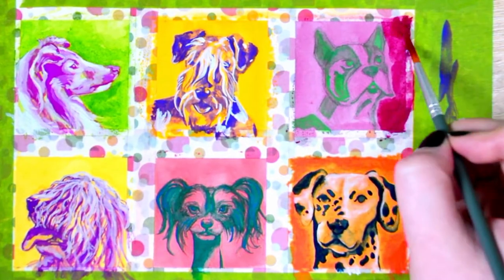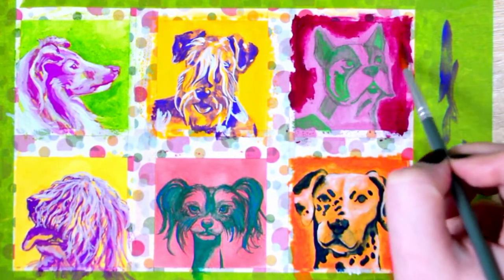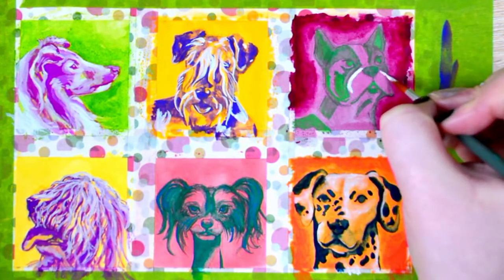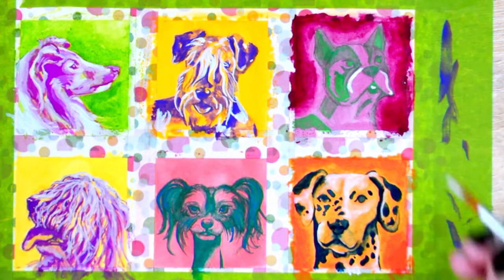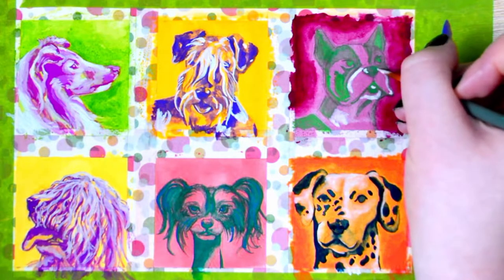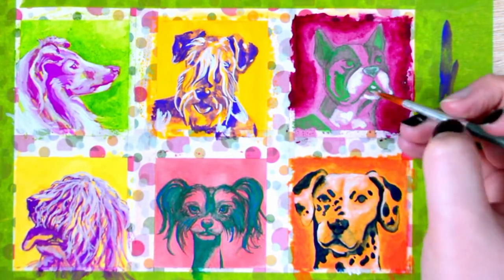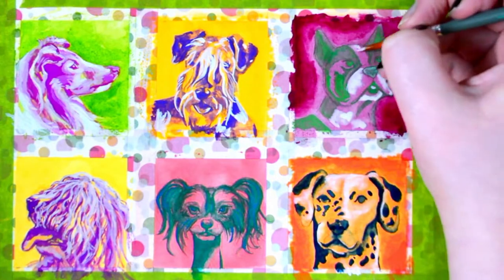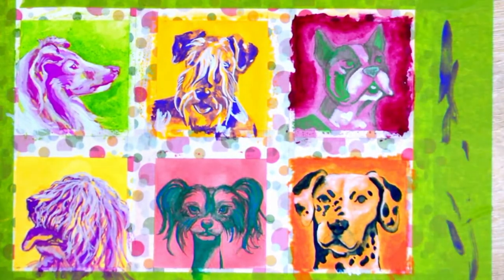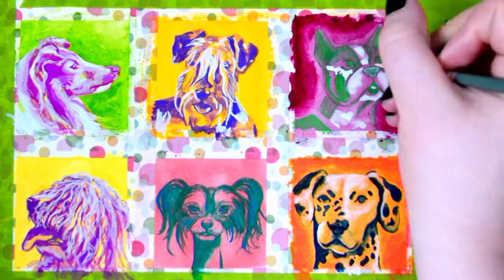I also wanted to say I'm very sorry about the quality of this video. I'm currently in the process of switching around my camera setup — this was the first time I used my new tripod and I had stupidly left it on the table, which meant that with every brush stroke or bump the whole camera shook. I tried my best to make it salvageable and I hope you enjoyed it nonetheless. This will be the last video with the shaky camera situation.